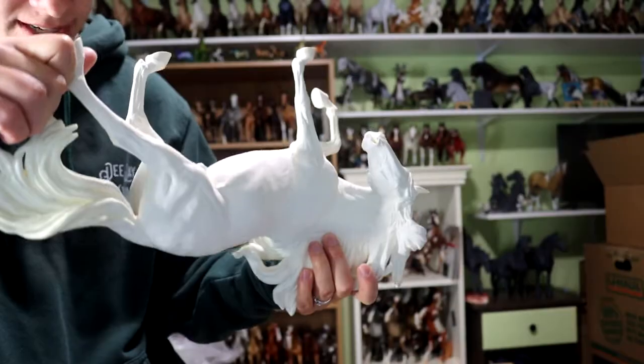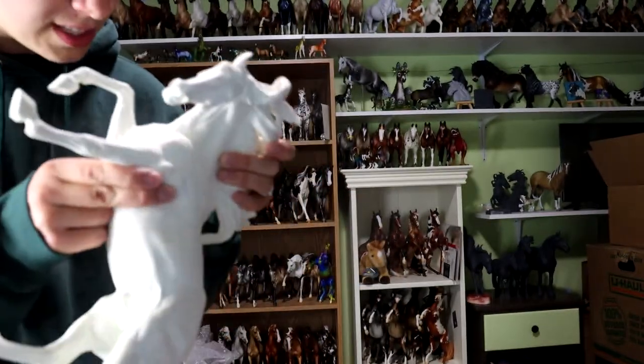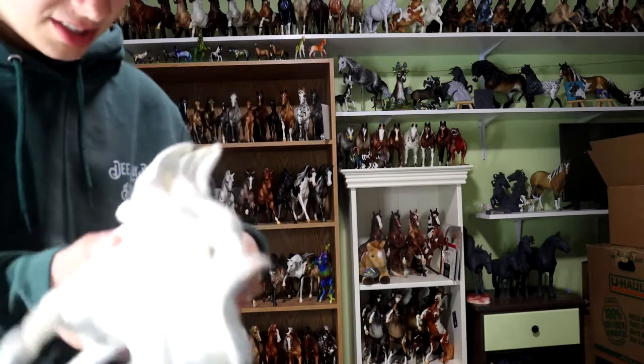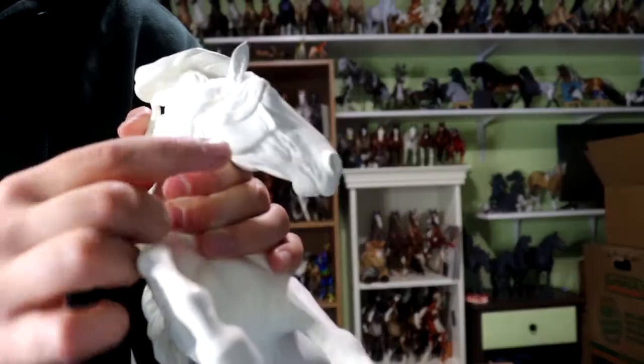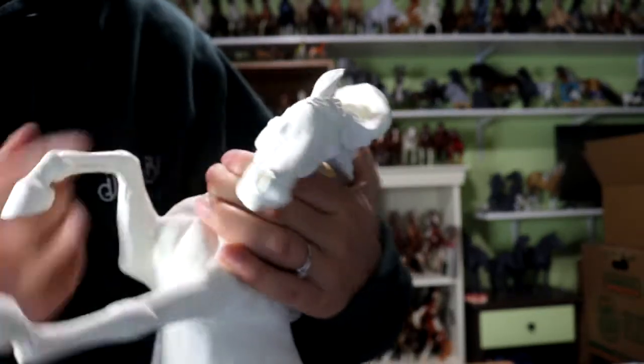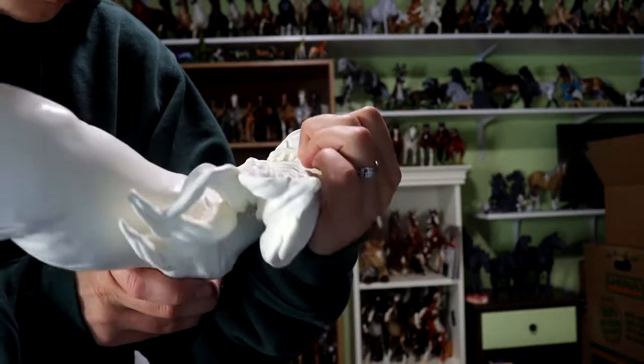I believe he has primer on him, but it is showing a lot of the pinholes and a lot of the areas that need fixing. He does need some serious prep work. And this eyeball is virtually gone, which kind of sucks — that wasn't really disclosed when I bought him. So we're going to have to fix that. Here's a closer look at that eye, which is virtually gone. That's such a shame. I have to sculpt new eyeballs on him.